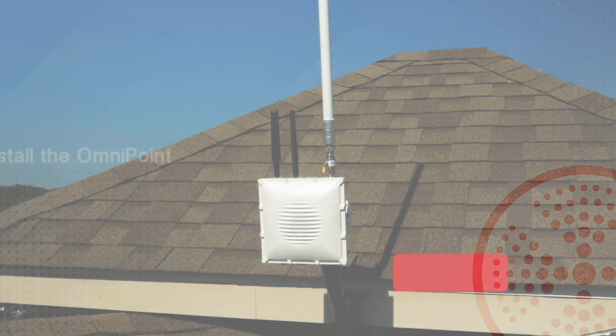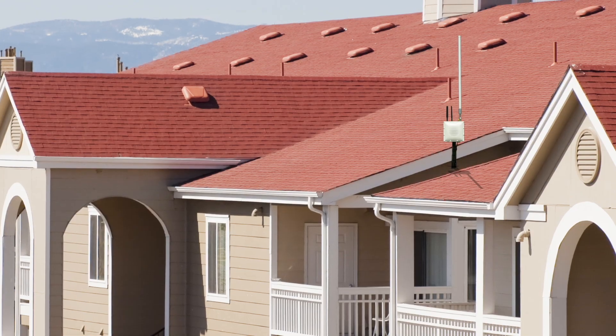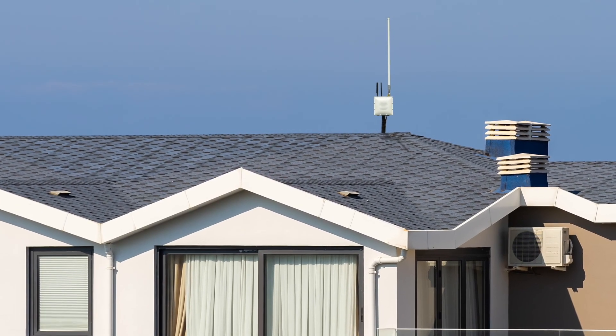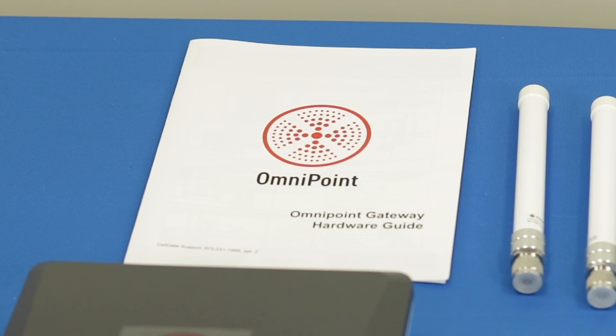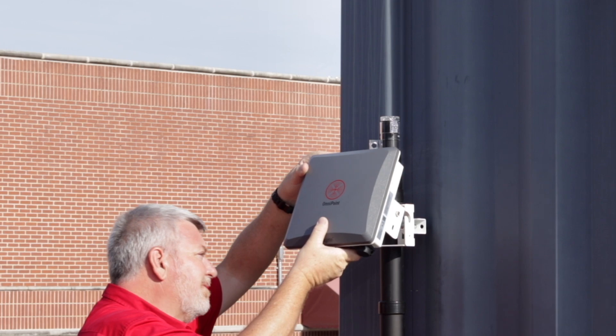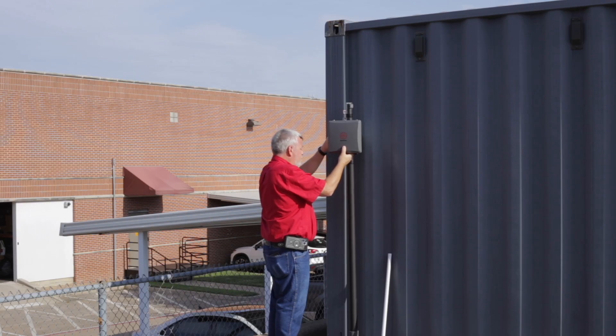Your first step on installation day is to install the Omnipoint gateway. It is typically placed in the center of a property at the highest point possible. Follow the detailed instructions in the Omnipoint gateway install guide to affix the mounting bracket to the back of the gateway and to then secure the gateway to the pole or other object it will be attached to.